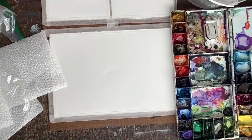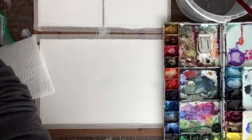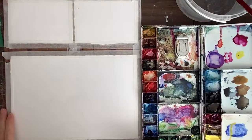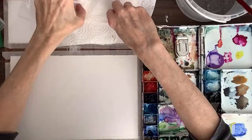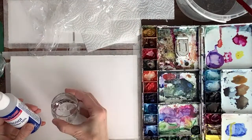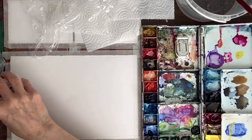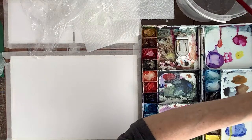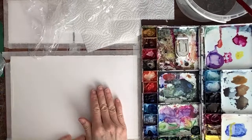Oh yeah, that's much better! Because before you couldn't see much. Now you can see what we're doing. We have the paper towel, the plastic, and the alcohol — I'm going to put the alcohol in a little jar. Use 70% — don't use 50%, it does not work. I actually have to buy some more today. Let's go for it!